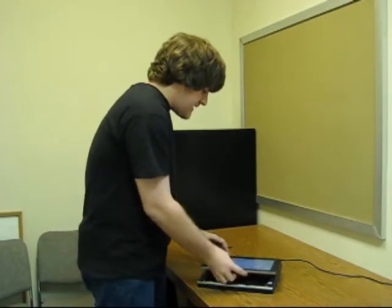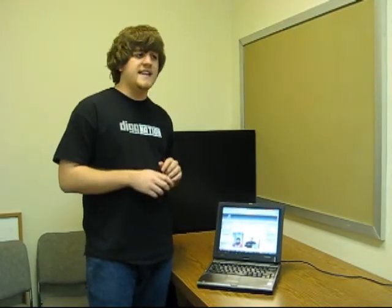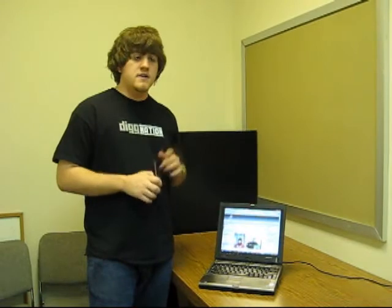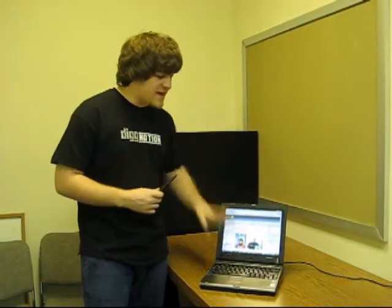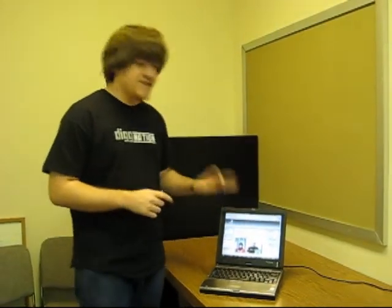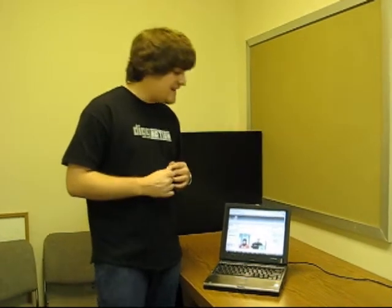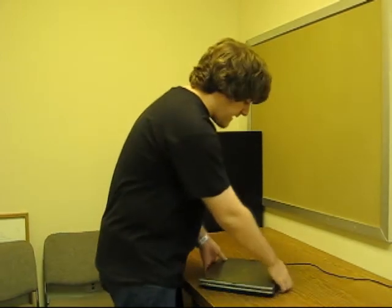Other than that, this is just the run-of-the-mill tablet. The model I have is a 1.8 GHz Pentium Core Duo, not a Core 2 Duo — I actually bought this before the Core 2 Duos came out. It has two gigabytes of RAM, so it runs just fine. It does all the applications. I'm notorious for multitasking. Other than that, this is just a very nice, fairly portable tablet.